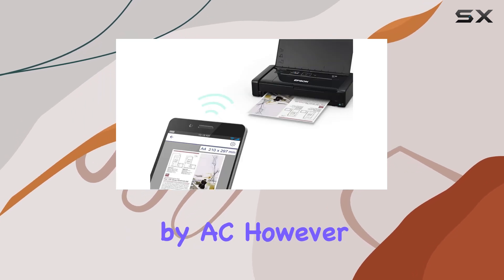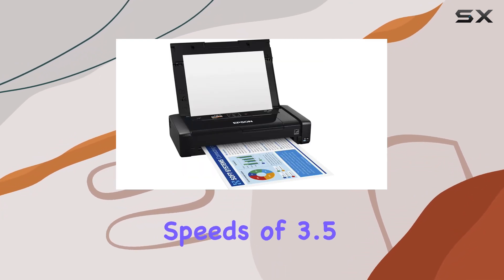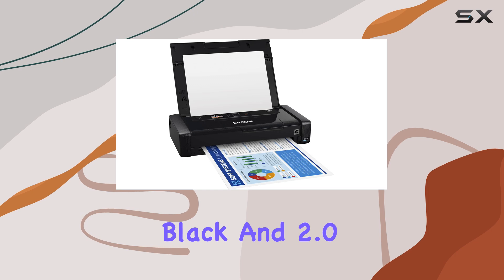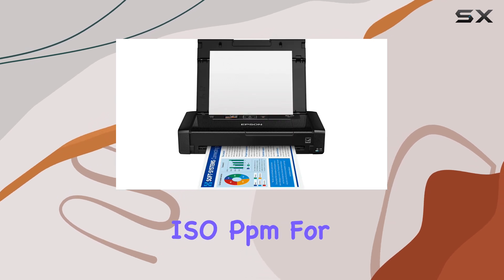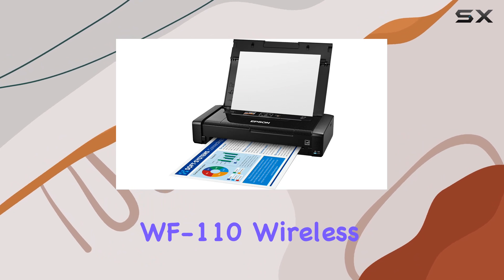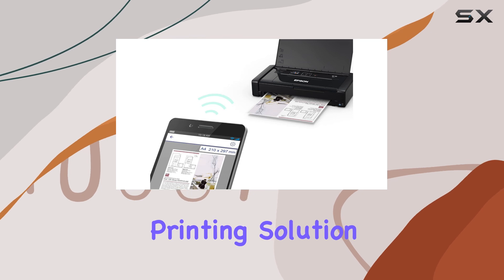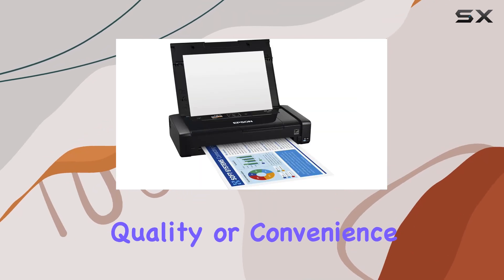In terms of performance, the WF-110 delivers impressive print speeds, especially when powered by AC. However, even when running on battery power, it still offers respectable speeds of 3.5 ISO PPM for black and 2.0 ISO PPM for color. Overall, the Epson WorkForce WF-110 wireless color mobile printer is the ultimate solution for professionals who need a portable printing solution without sacrificing quality or convenience.